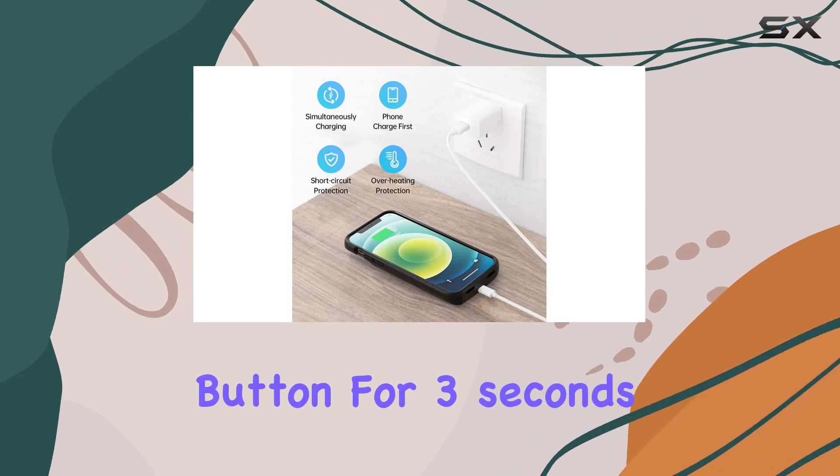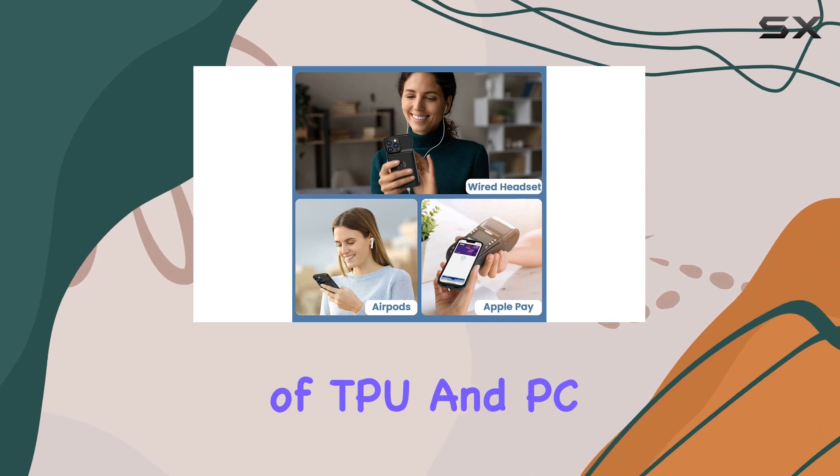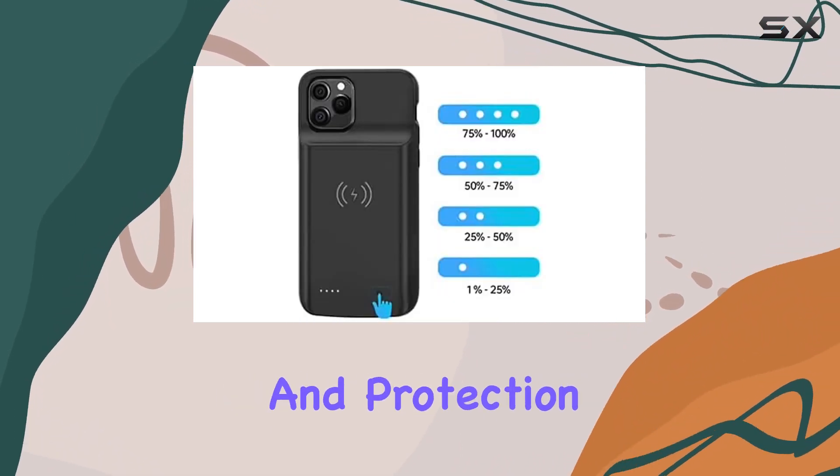Press the back button for three seconds to start or stop charging. In terms of build, it's a combination of TPU and PC, ensuring durability and solid protection for your iPhone.